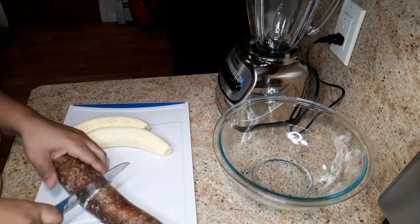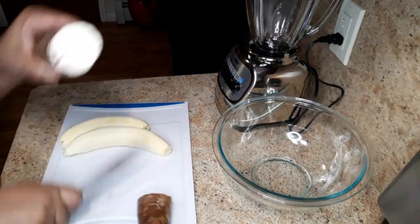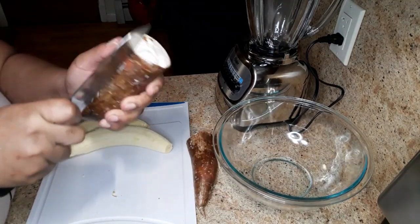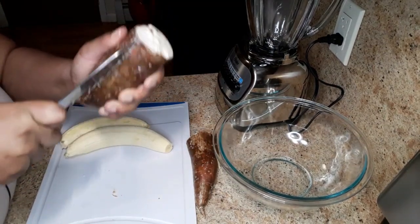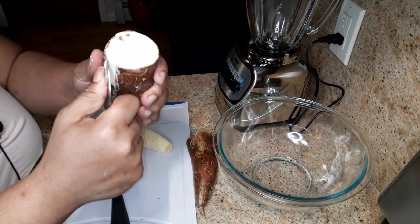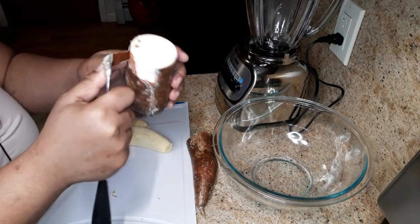I'm just gonna chop this into pieces like this, and I'm just gonna follow this line and peel right around it.